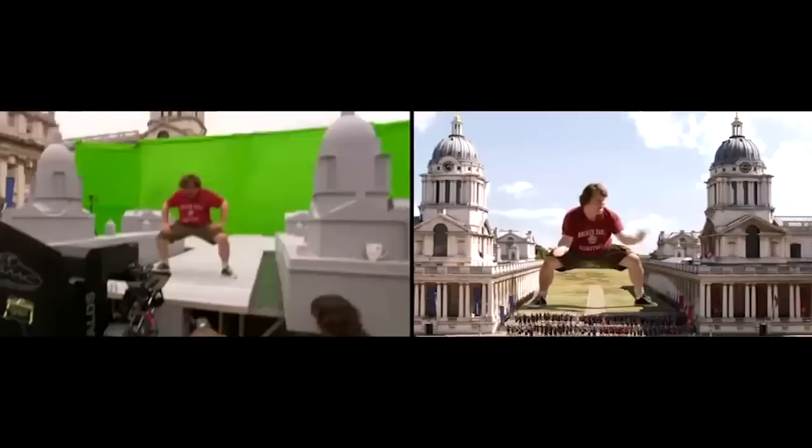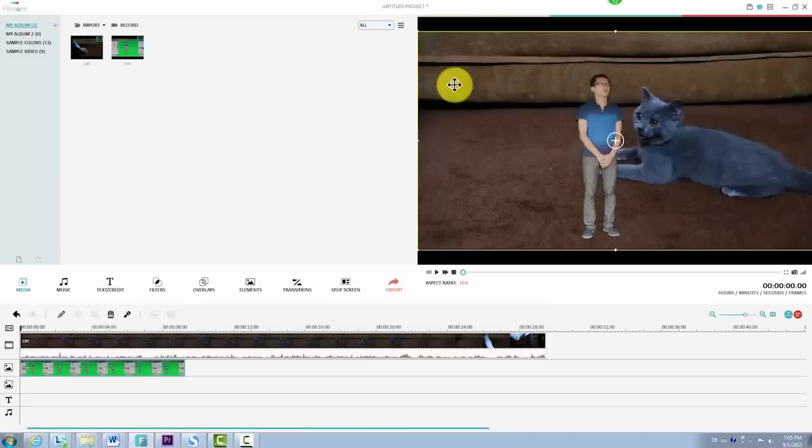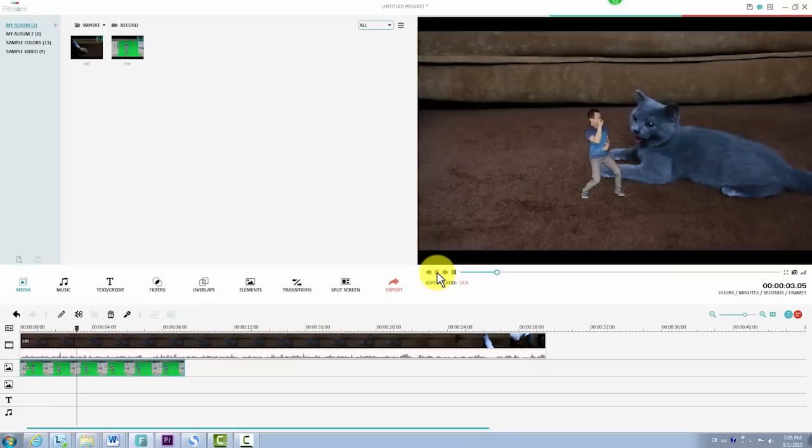In this video, we are going to show you how to create the illusion of tiny people in your video within minutes using Wondershare Filmora. You'll need a camera, a tripod, and a piece of green sheet.